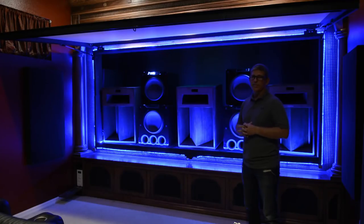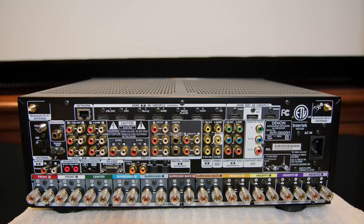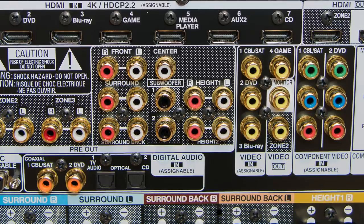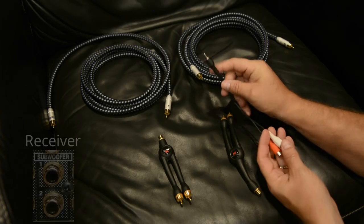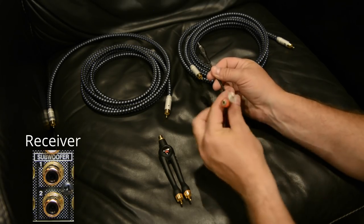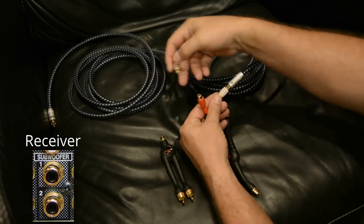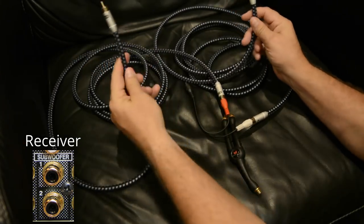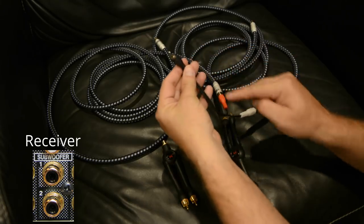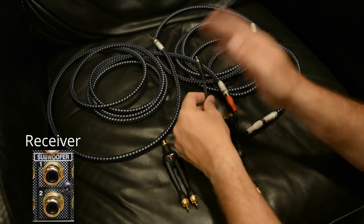Now if you've ever wanted to hook up more than one subwoofer to your receiver, especially if it only has one subwoofer output, or if your receiver has two subwoofer outputs but you want to hook up four subwoofers like I have in my setup, there are two ways you can do it. The first way is using a Y-cable like this - you plug it into the subwoofer output on your receiver, it splits the signal into two, and you run a subwoofer cable to subwoofer one and another to subwoofer two. Then you get another Y-connector, plug into the second subwoofer output, and now you can hook up all four.